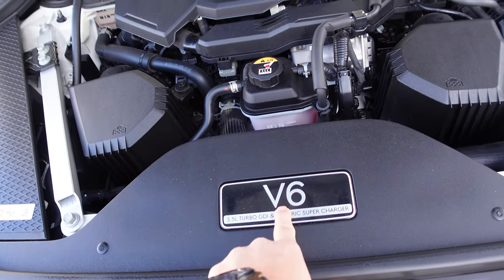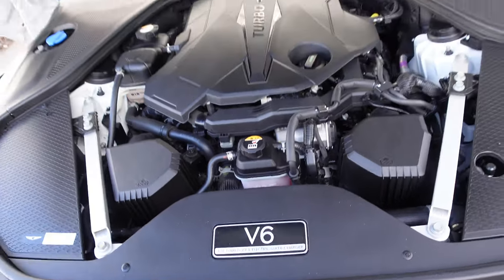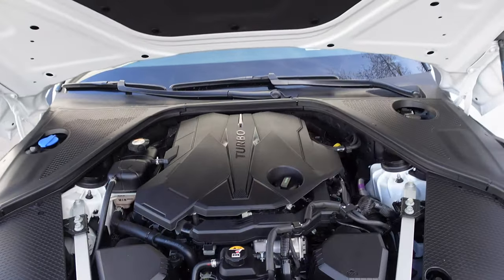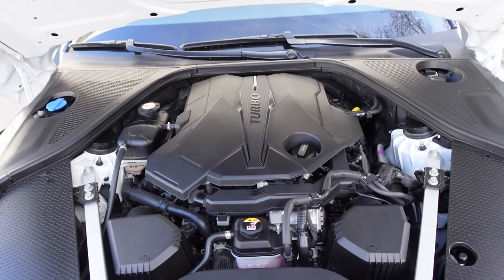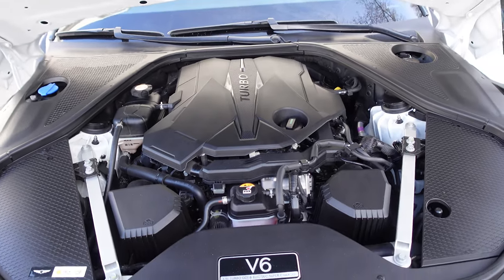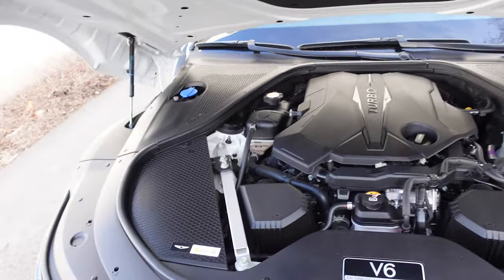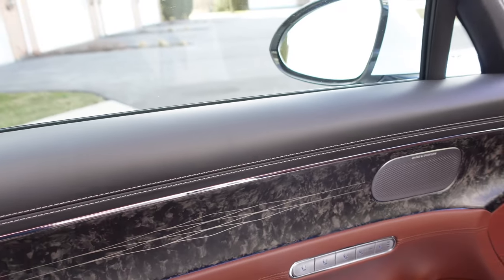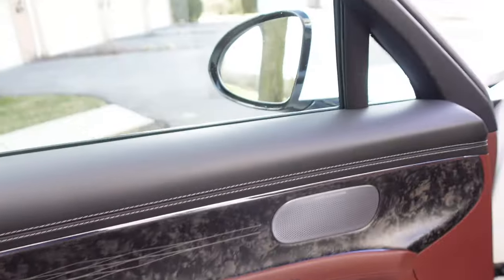3.5 turbo GDI V6 with electric supercharger — the e-supercharger model. This is the top tier. No more 5-liter V8; it is just this twin-turbo V6, top of the line, 409 horsepower and 405 pound-feet of torque. Mild hybrid. Pretty clean underhood look. This is like a forged carbon trim with a metal inlay pattern. Fancy.